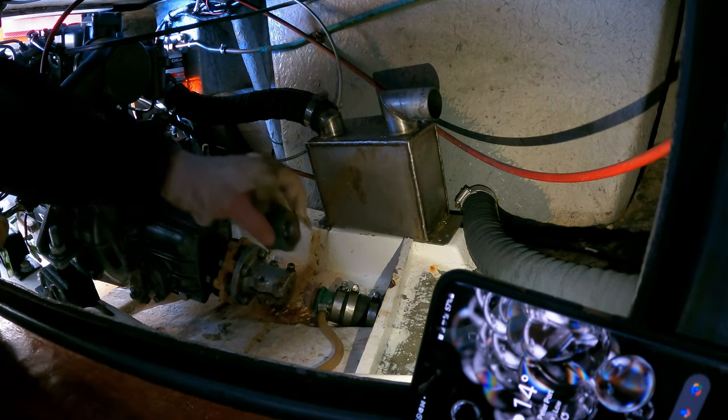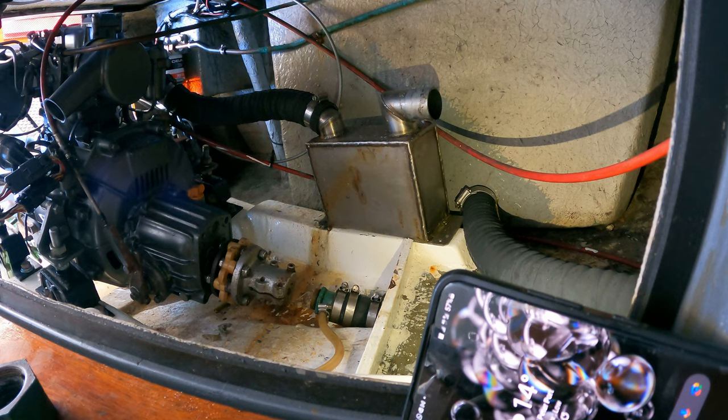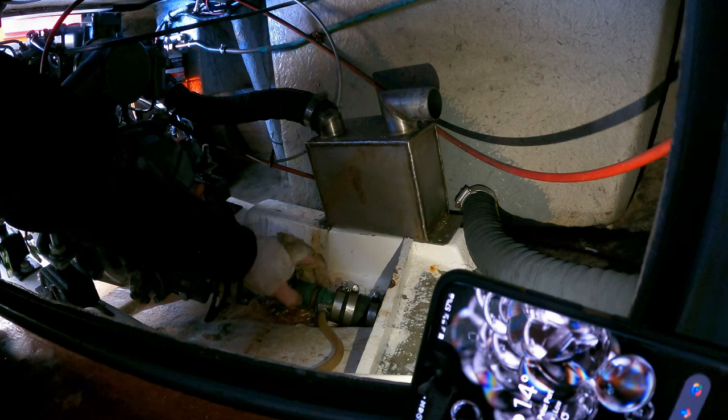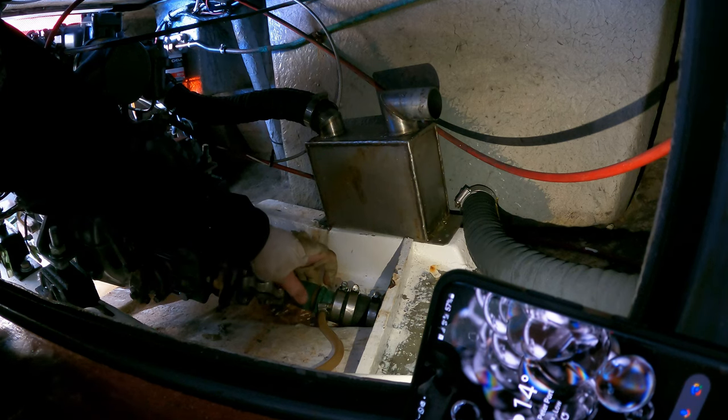All right, let's have a look. Okay, so that's good. So now I could in theory slide that off, although good luck actually being able to fish out the packing. Yeah, that's looking good. Okay, so obviously the GoPro battery died halfway through the job.